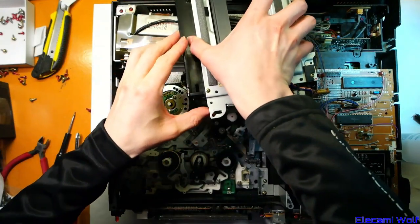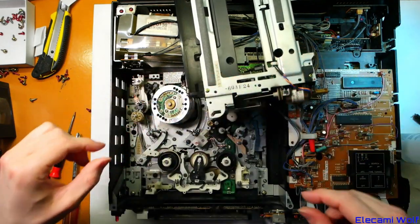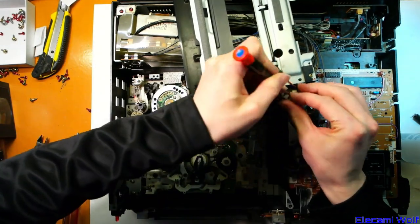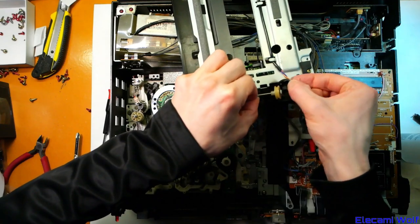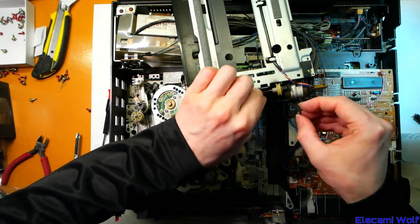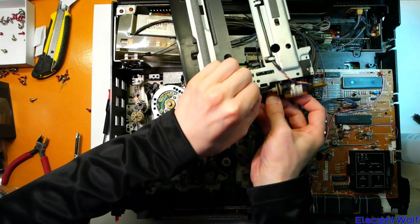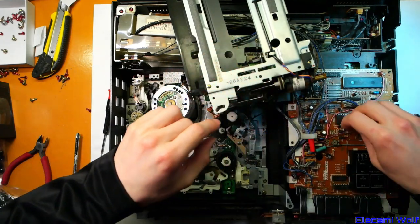We've got the belt on this loading mechanism — that has gone bad. I put a little clip thing so that if you're careful you can get this shaft out and then the belt can be replaced. Or in this case, just cleaned. Yeah, the belt's gone hard — I can rejuvenate it a little bit with some isopropyl alcohol, but the reality is it's wrecked.